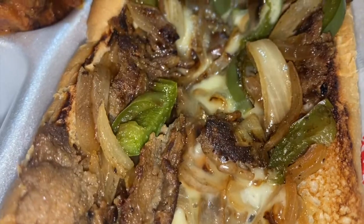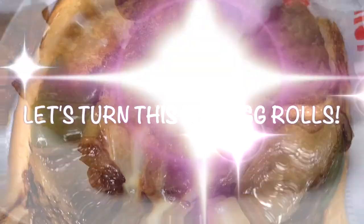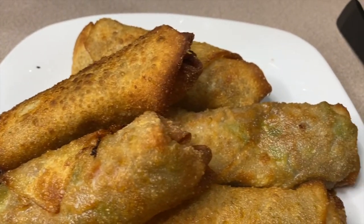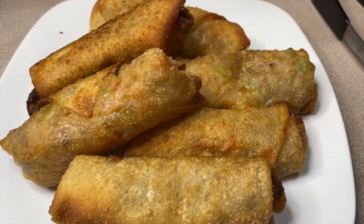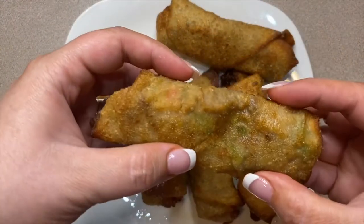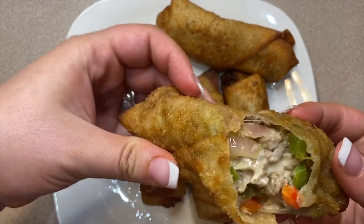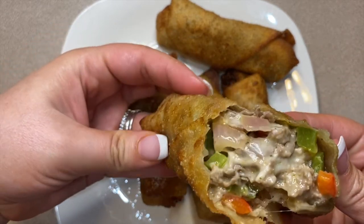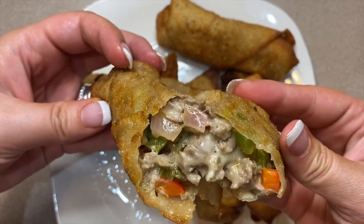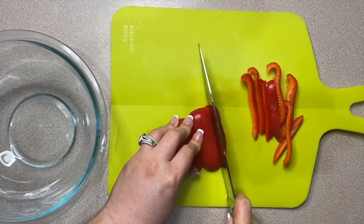Hey y'all, today I'm going to be showing you how to make Philly cheesesteak egg rolls. I have been on a Philly cheesesteak kick lately — I just recorded a Philly cheesesteak pasta for you guys. The measurements I'm going to give you make about eight egg rolls.